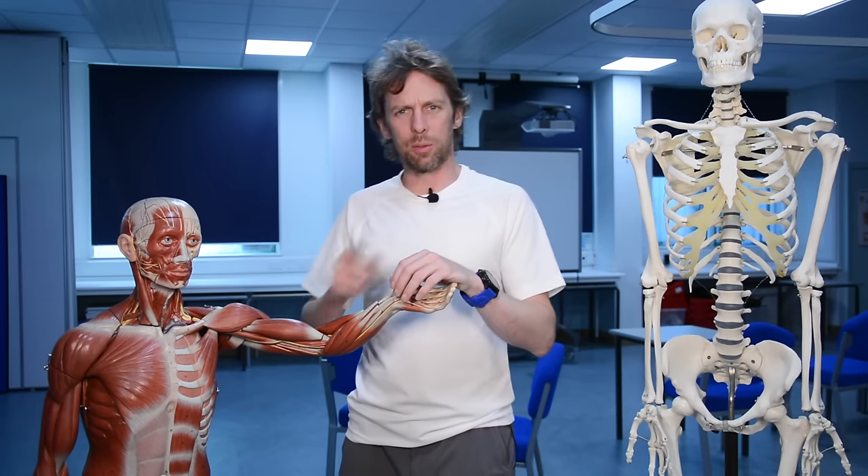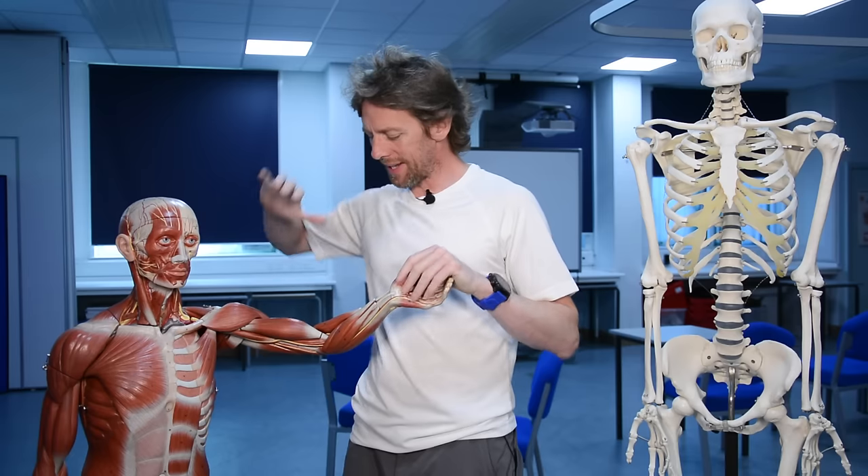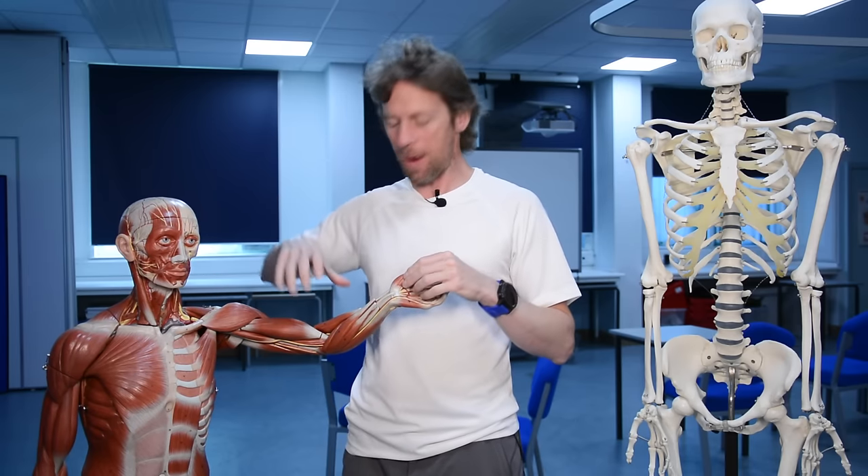One of you guys, or possibly more than one, pointed out that although I've done an awful lot of upper limb anatomy, I missed out a bit. I've missed out this bit here - essentially I've missed out elbow flexion and extension.